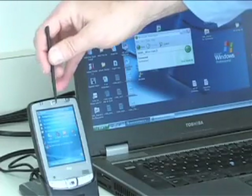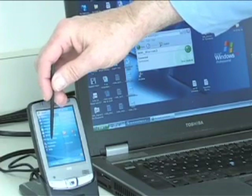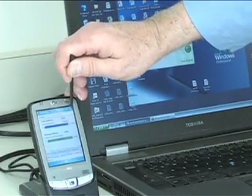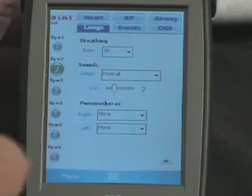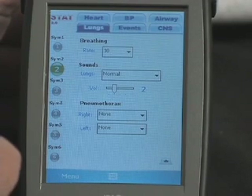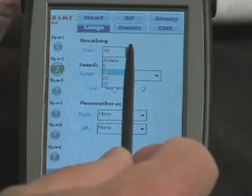Programming for the mannequin is housed on the trainer's computer. Programs and data are able to be exchanged with the PPC through active sync each time they are connected. The PPC's screen tabs for airway, blood pressure, central nervous system, and heart and lung functions access drop-down menus for controlling these mannequin features and for precise changes in their settings.